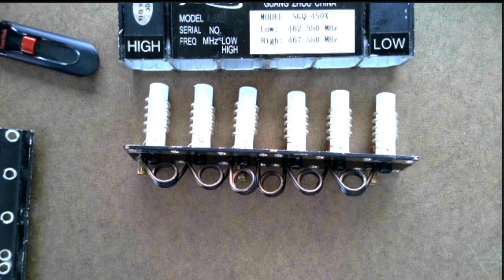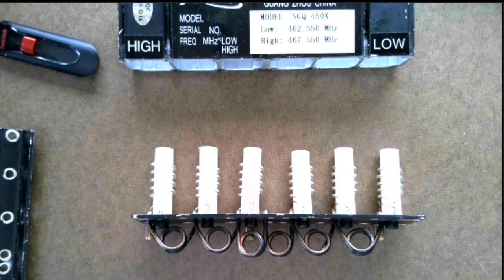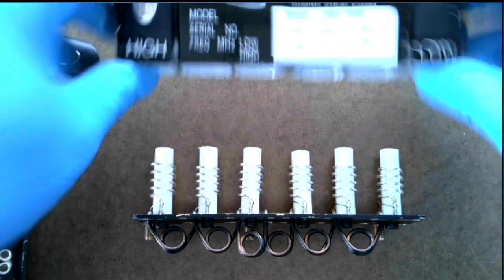Hello YouTube! Thought I'd do a quick video here. I had some people from my last video email me saying, hey, can we get a closer look at that duplexer? So I'm going to do a video here, a lot closer up of this duplexer. This is the duplexer they use inside the Renevis RT-97 GMRS 2A Radial Repeater, and this is the model number of it.